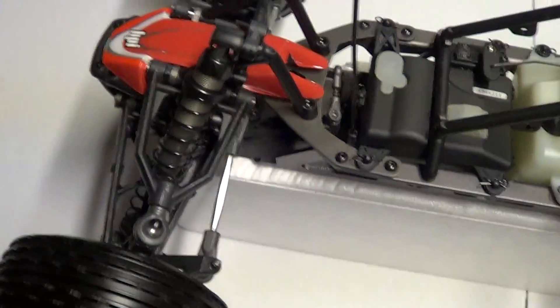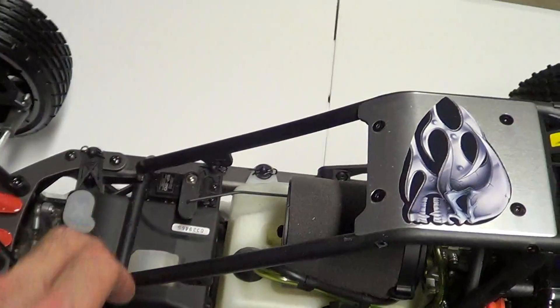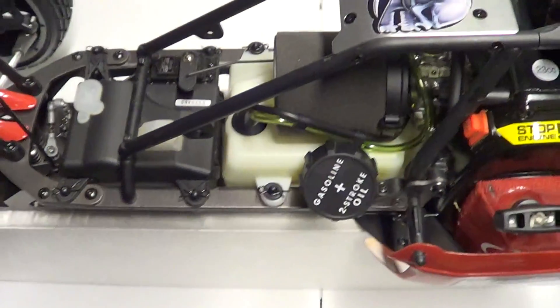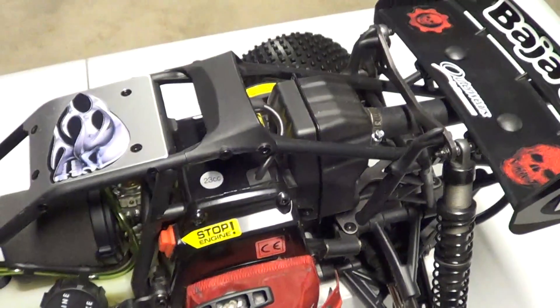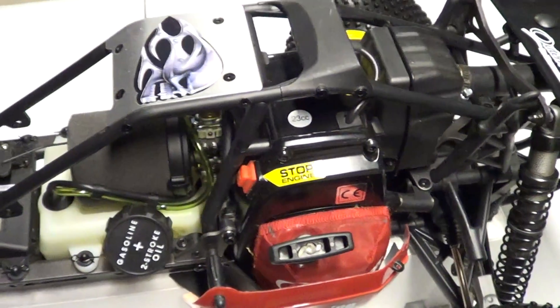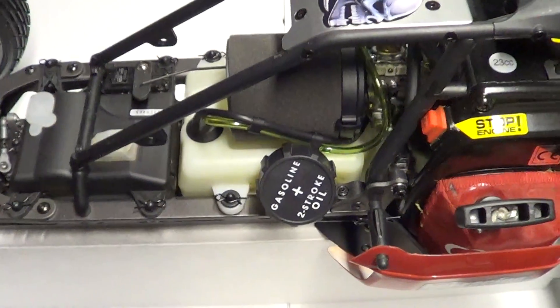This is a two-wheel drive buggy, so there's no real maintenance in the front — no drive shaft going through there. It's basically just a two-wheel drive machine, but don't let that scare you away because this thing can climb hills like a four-wheel drive. Unbelievable, beastly power out of this machine.